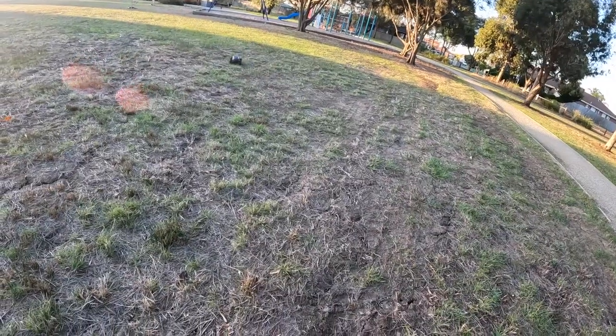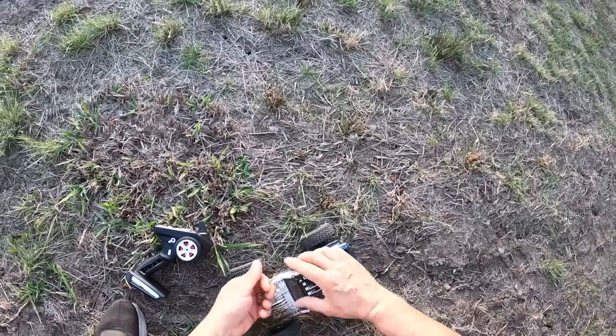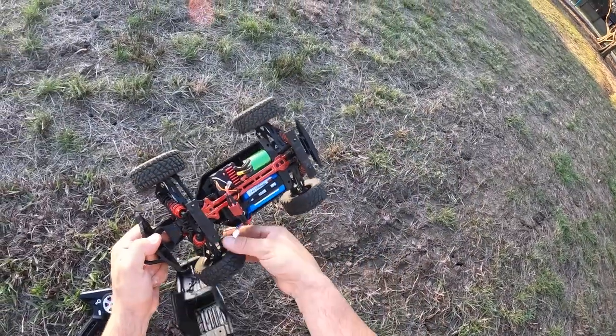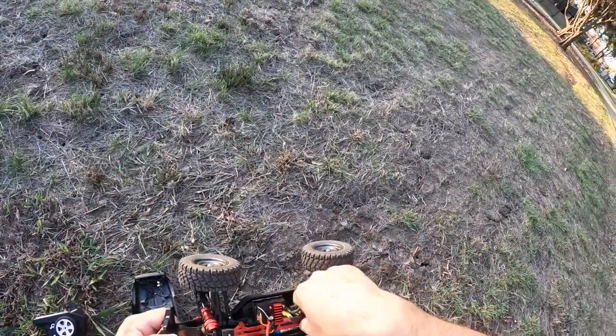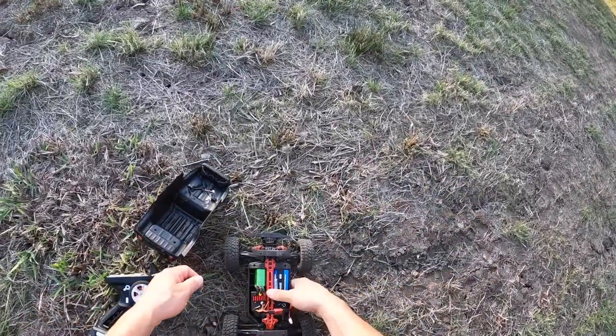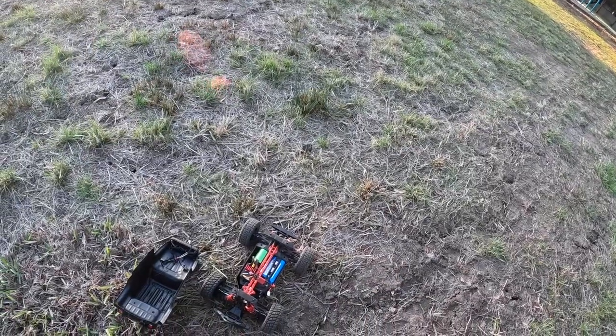Alright, I think I might change this battery over. Let me see what the temperature of the brushless motor is. That's why I should have put those wires away. Yeah, it's got a bit of heat in there. Alright, I'll let it cool down for a bit guys, and then I'll put the 3S in.